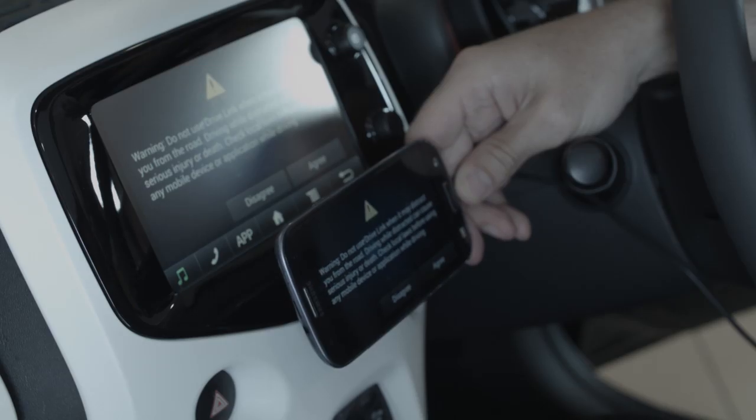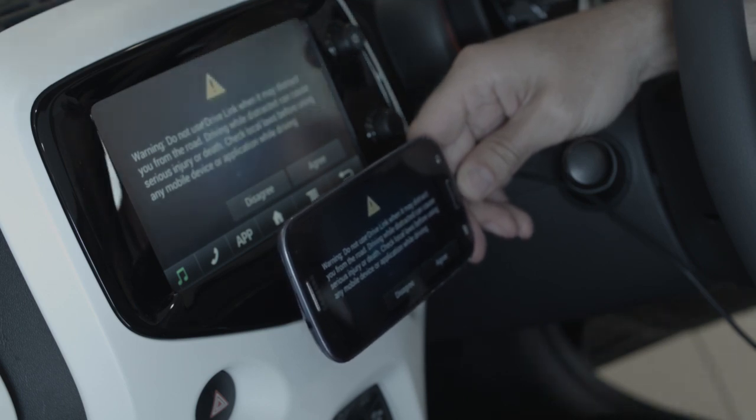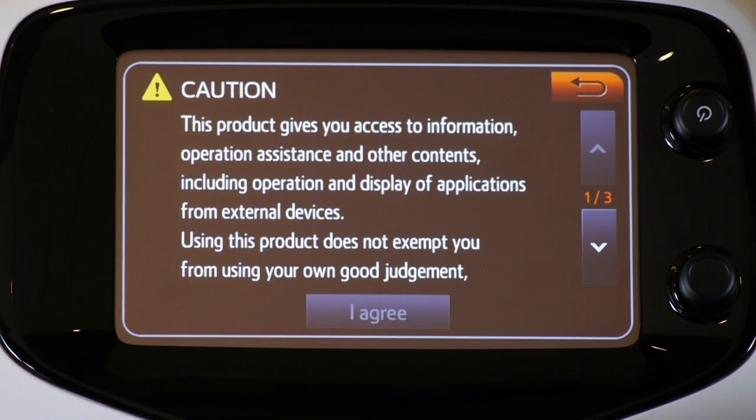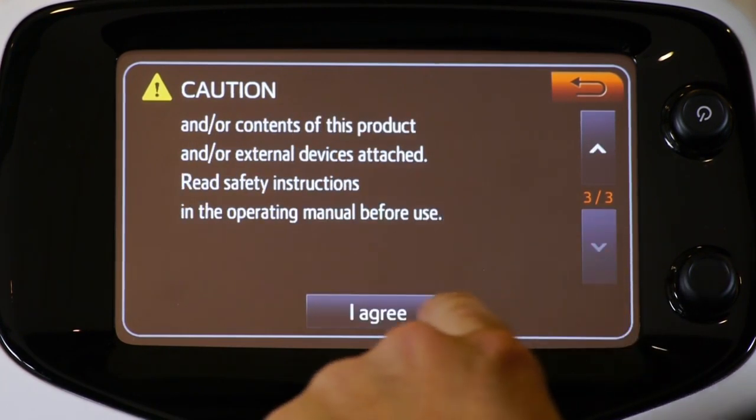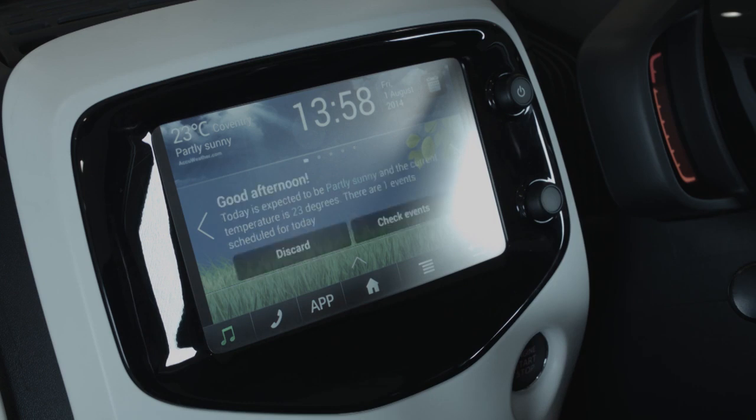Now on the touchscreen, you should see a mirror image of what is on your smartphone, like this. You now need to agree to the warning on the touchscreen rather than the phone. Now you can see the phone home screen and, as you can hear, Mirror Screen is reading my notifications to me.